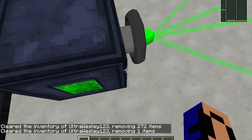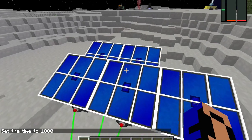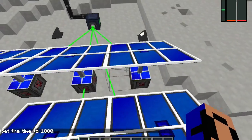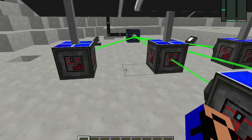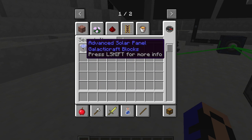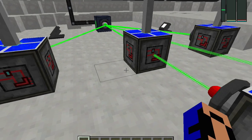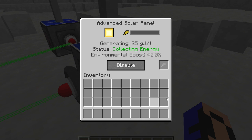I'm just gonna... first, I'm gonna explain this to you. First off, I have these solar panels. Amazing. They're collecting energy from the sun. They're actually advanced solar panels. They collect energy, and then they have a battery slot. And then it will charge the battery, but it's not charging the battery. So where is all that energy? As you can see, it's collecting energy — where does all that energy go?